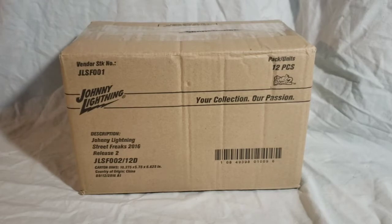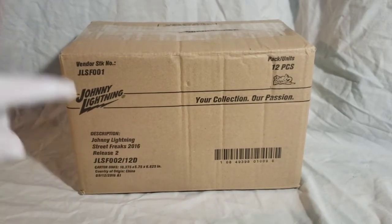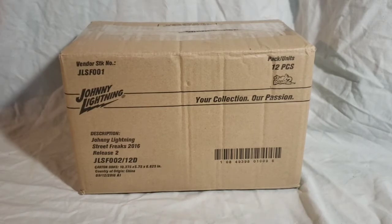This mix is from 2016 Street Freaks Release 2. At the time they did four colors of each of the cars for Release 2 in 2016, and they also did the same thing for the first release in 2017.